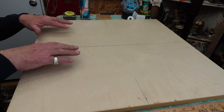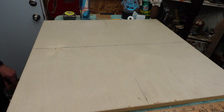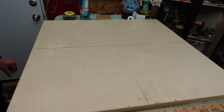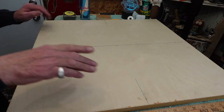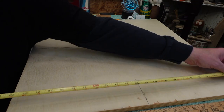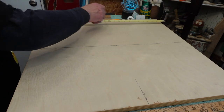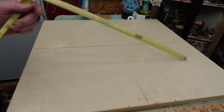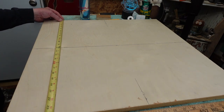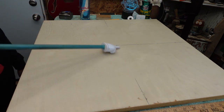First thing you want to do is find the center on each side. It's 24 by 24, so I come to the middle — it's 12 here, it's 12 down here, and it's 12 along these edges. You'll notice this mark doesn't go all the way through — it's got the center mark.